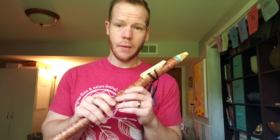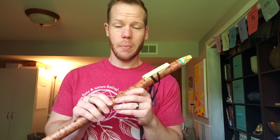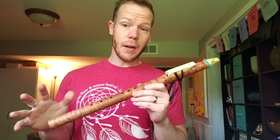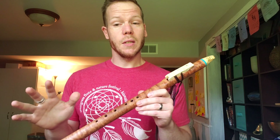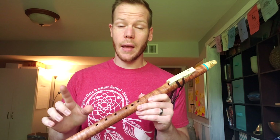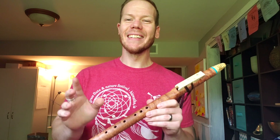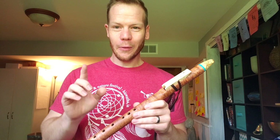I'm going to take some pictures of this flute and get those up on the website. We're going to be raffling this flute. The raffle tickets are $5 a piece, or you can get 5 tickets for $20 — so one for $5, or five for $20.